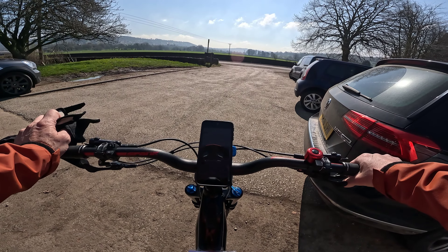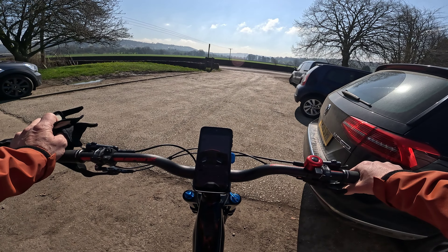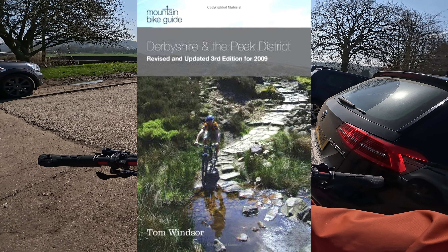Today's route is Route 14 out of the Derbyshire and the Peak District book. It's Darley Bridge and it's around 18 miles.